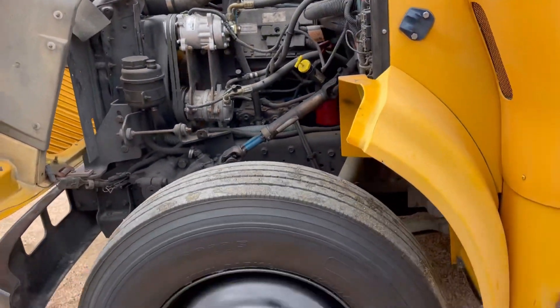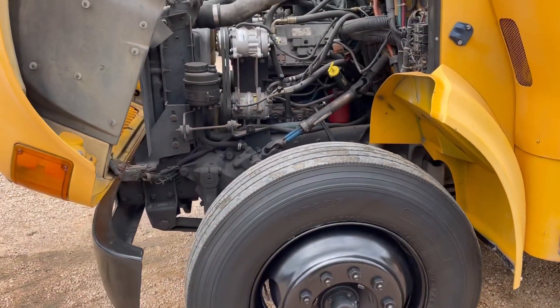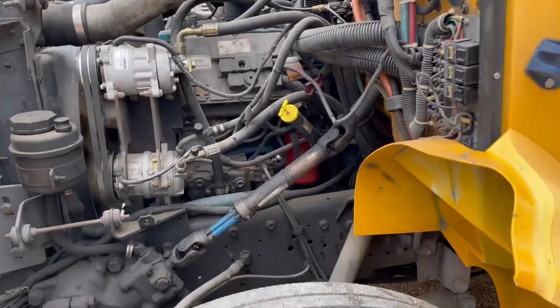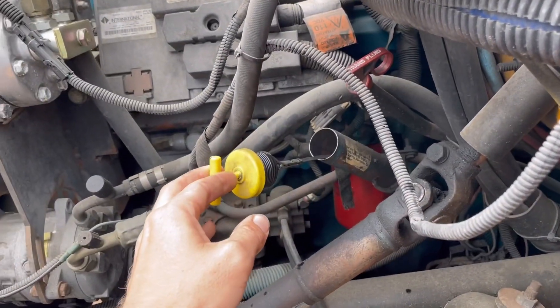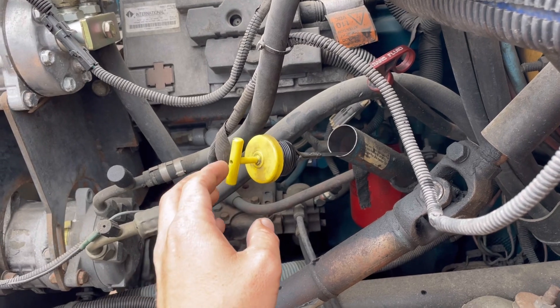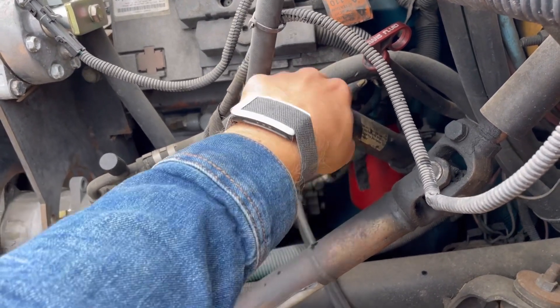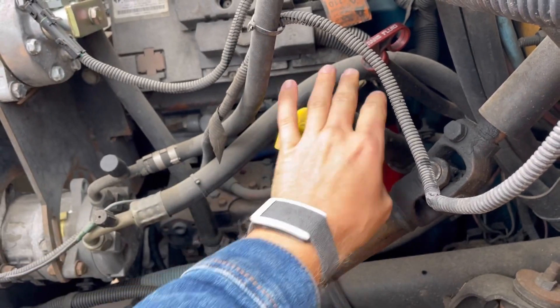If it does that, it's not a great bus — it would have no power. But this bus has next to no blow-by, a very, very low amount. It's only visible really because of the cold weather today. You can't really feel it at all.